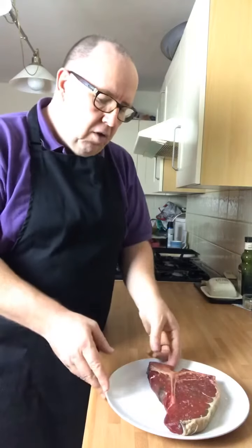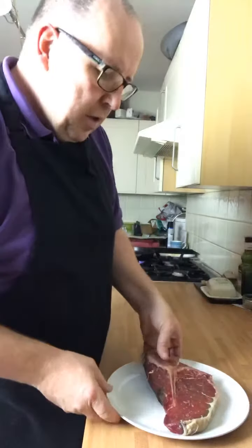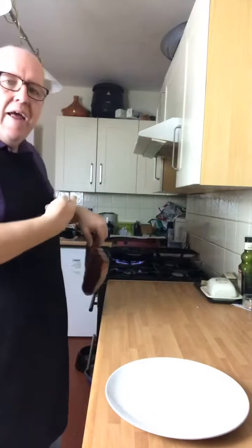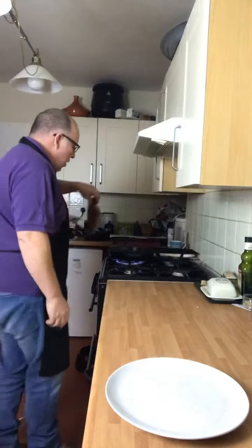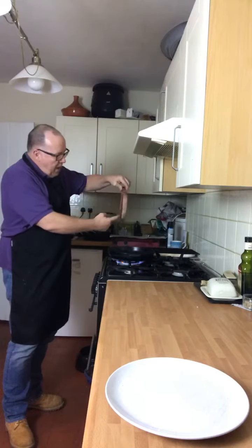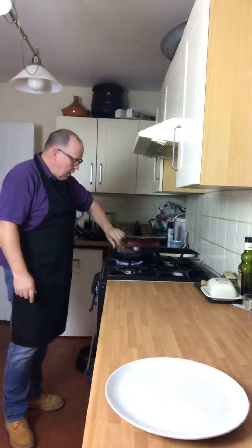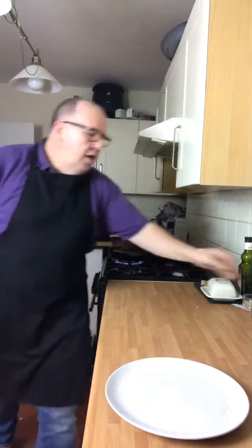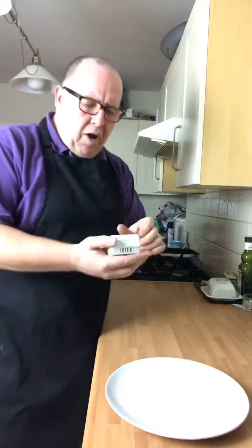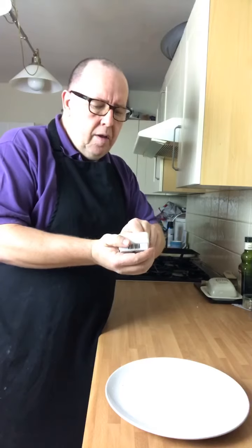Coming from the butcher's, put it on the side, take all the wrapping off. Nothing on there at all — seasoned it with just salt. Don't do pepper; put pepper in a pan and it'll burn acrid. Olive oil — got a pan there absolutely red hot, no oil, no fat. You've got a fat cap on the outside that's going to render, and you've got marbling in the sirloin.